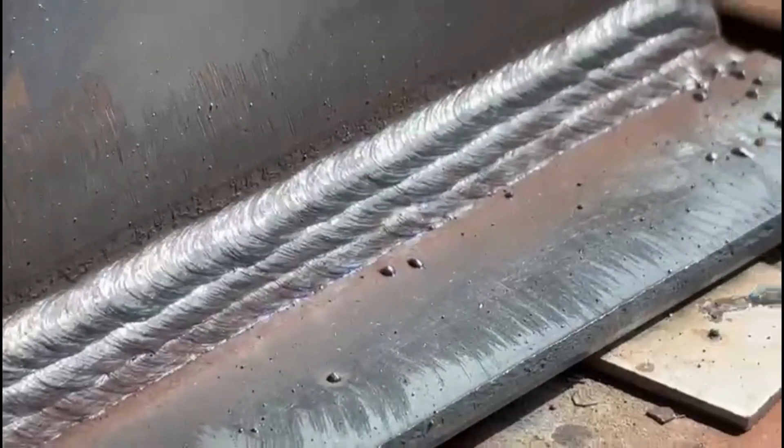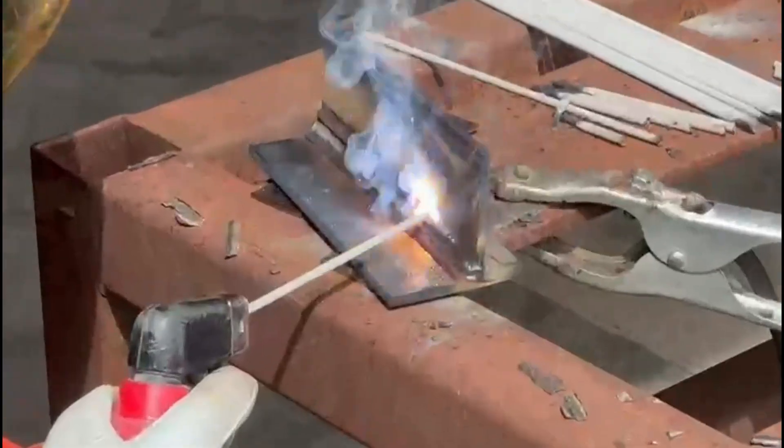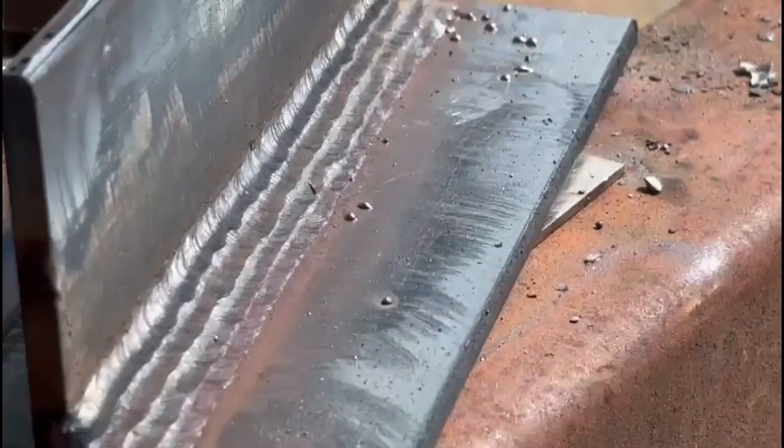Profile looking good. A technique we use out in the industry is we put a final run on top — we drop down to a 2.5 rod at about 90 amps and just stick a thin run across the top of that last run. It's a good way to finish off a fillet because you're reducing the amps on the top, getting rid of any potential undercut from the previous run, and it ties it in nicely so all the runs look the same width. We've dropped the angle right down, now pointing 90 degrees at that top plate, still with a slight drag angle.